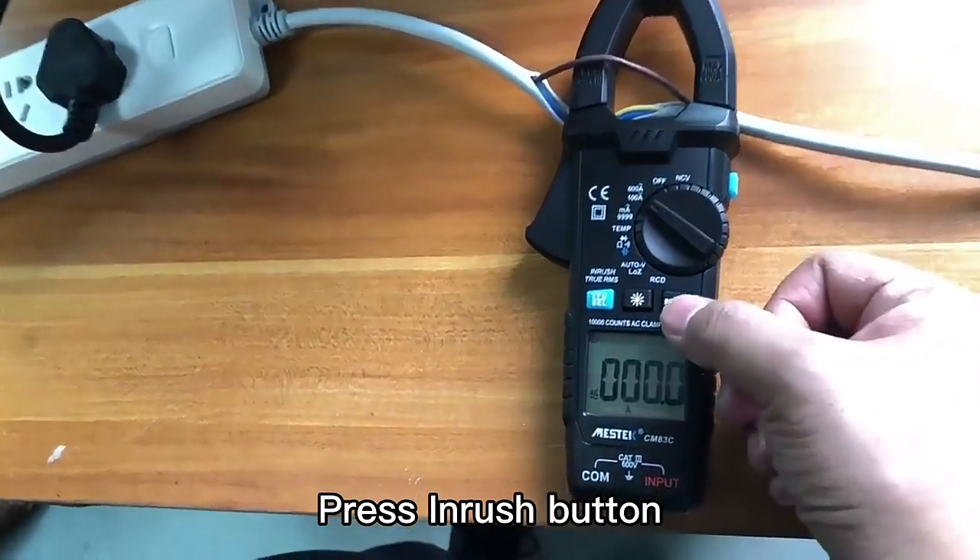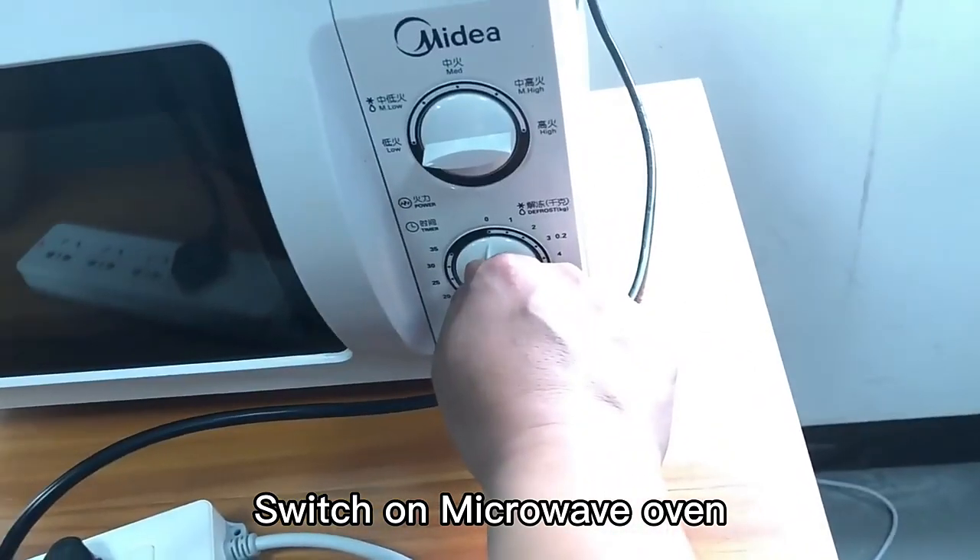Press the INRUSH button to measure inrush current. Switch on the microwave oven to demonstrate this function.